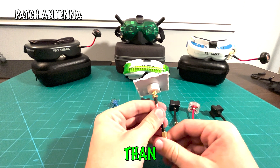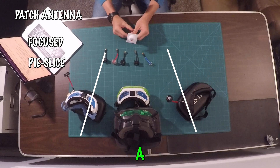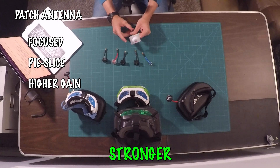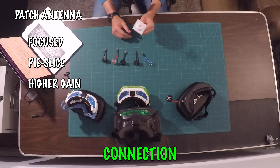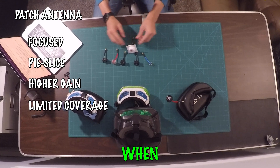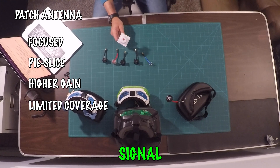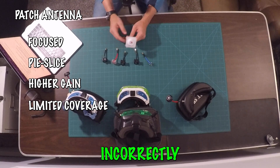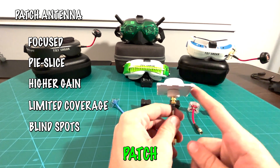Patch antennas send out signal in a pie-slice direction and have really good signal when you're within that pie slice. They offer higher gain, enabling longer range and stronger signal transmission, and their precise alignment can provide a really strong connection. However, they do have limited coverage. They are really good within that specific pie slice, but when you're outside of that range, signal can drop off very quickly — requiring very precise alignment. If done incorrectly, you'll have a very weak connection and may have blind spots.